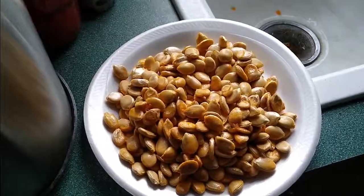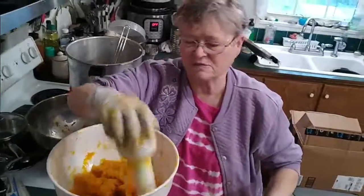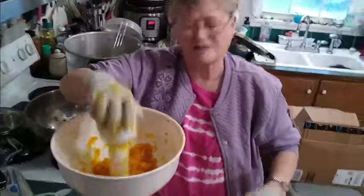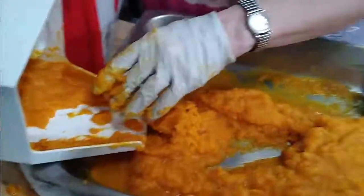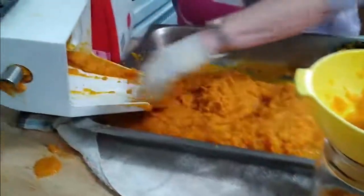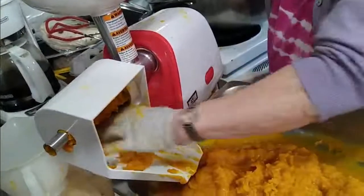Ann is saucing the banana squash to put in jars for canning — it's a mess, she's got it everywhere. Running it through the strainer takes out the strings and any peel we missed, and makes it nice and soft.